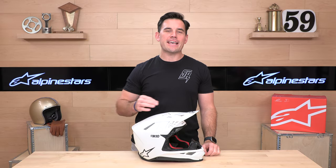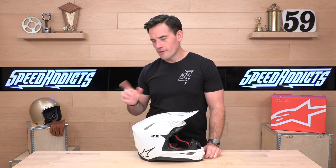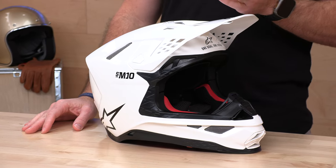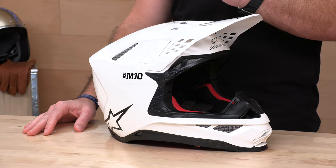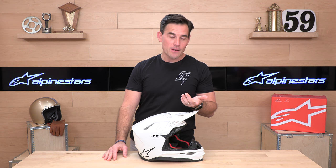What's up, Speed Addicts fans? Before we jump in and tell you about the SM10, which is Alpinestars' top line motocross lid, do us a favor — subscribe to the Speed Addicts channel. Get dialed in, get educated, and get the first look at all the latest gear and parts coming into the powersports industry. You don't have to worry about missing out if you're subscribed right now.